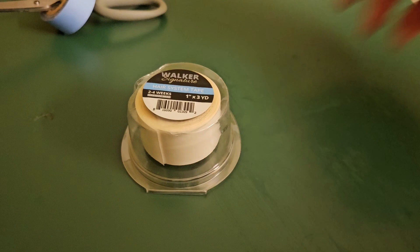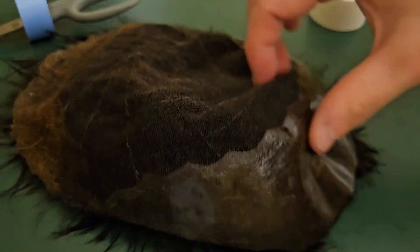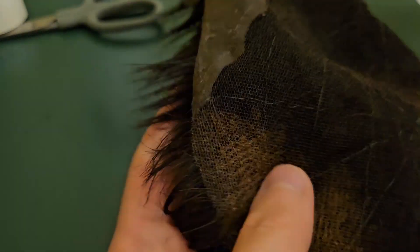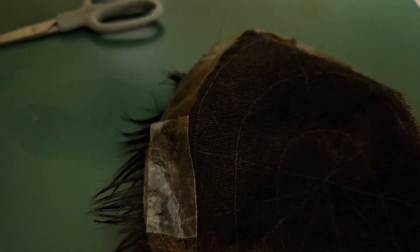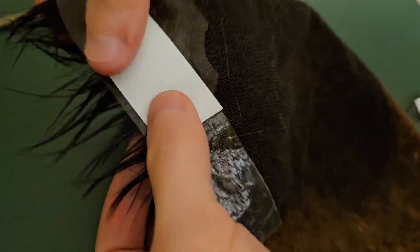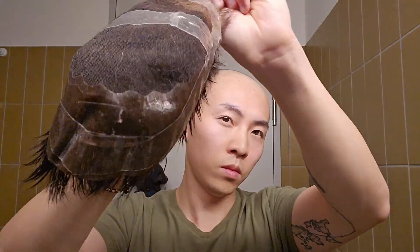After washing and towel drying the hair, I'm gonna apply the tape around the system just as you can see in the video. Tape is on — time to install and style the hair.